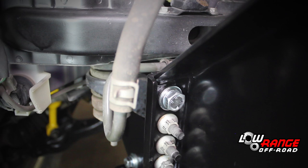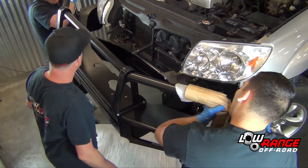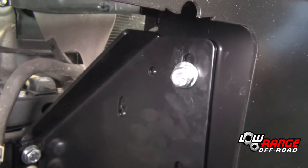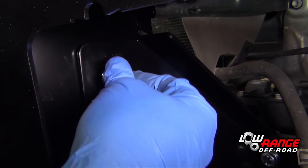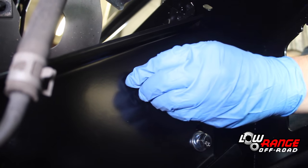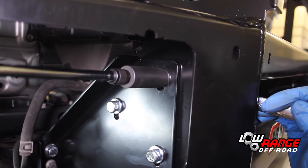Once all four of the corner bolts and nuts are torqued, torque the eight flange nuts to 79 foot-pounds. With the help of an assistant, position the bull bar on the chassis bracket and align the holes. Install a supplied M10 by 1.5 by 30 millimeter bolt and a flat washer at the top on the driver's side. Secure the bolt with a flat washer and a nut. Install a second bolt, two washers, and a nut on the passenger side to hold the bull bar in place. Once the bull bar is secure, install the remaining four bolts, washers, and nuts. Once all six bolts are in place, snug the nuts but leave them loose for now.